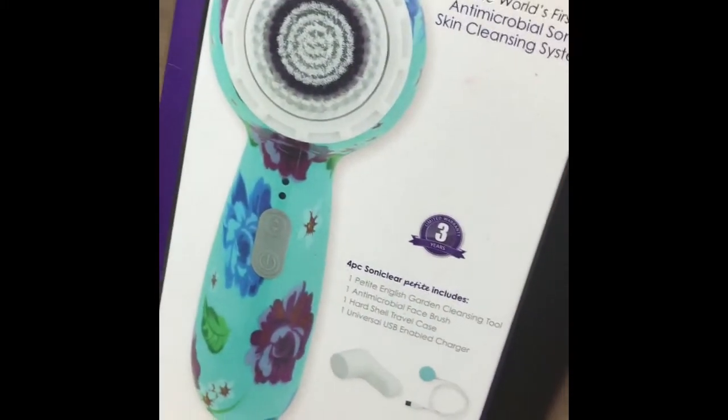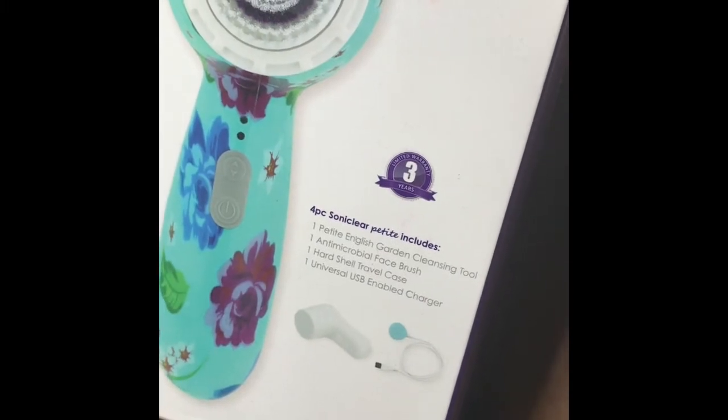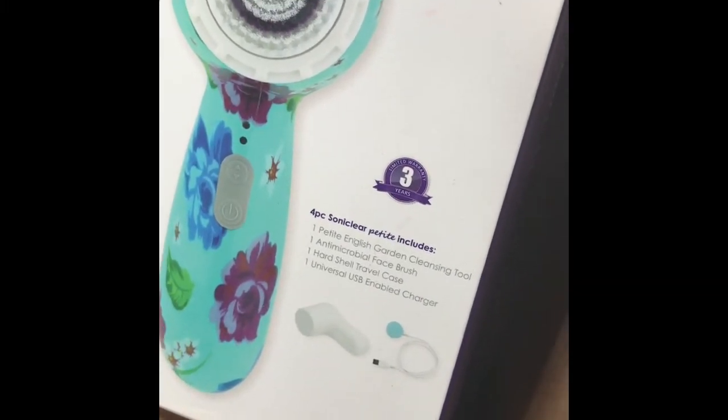It comes with this floral print, and it comes with the face brush, the hard case, and the charger.